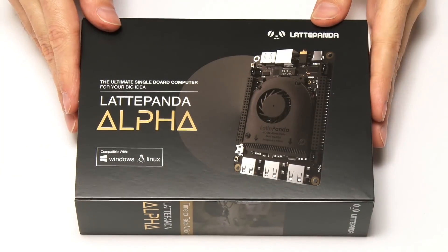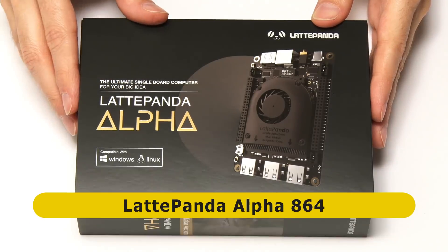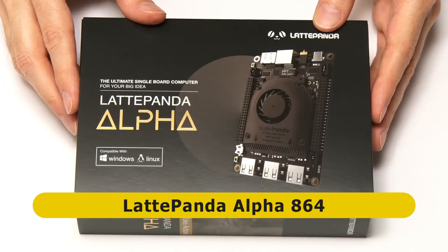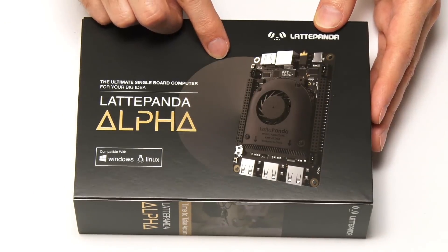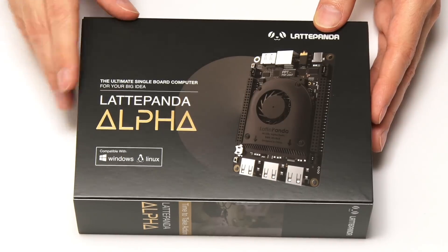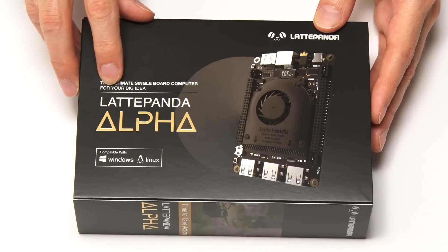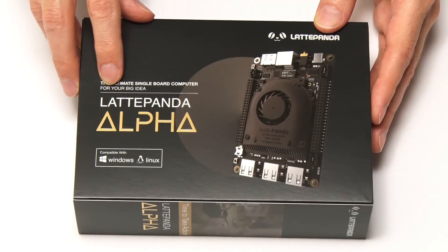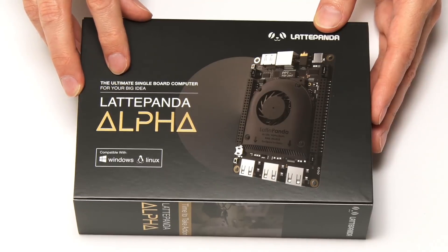Here we have the Latte Panda Alpha — or to be more specific, the Latte Panda Alpha 864, because there are two versions of the Latte Panda Alpha, and there's also another new board with the same form factor called the Latte Panda Delta. So what I'm going to do is show you the Latte Panda Alpha 864 in some depth, go through all of its specs, and then we'll have another segment where I'll tell you the differences between this and the other two new boards, and look at prices.